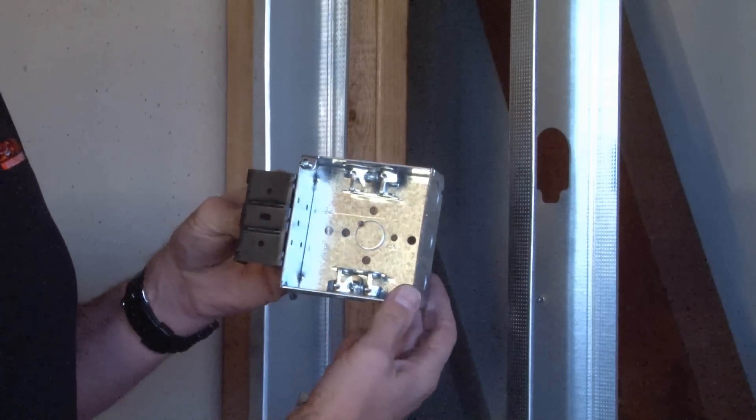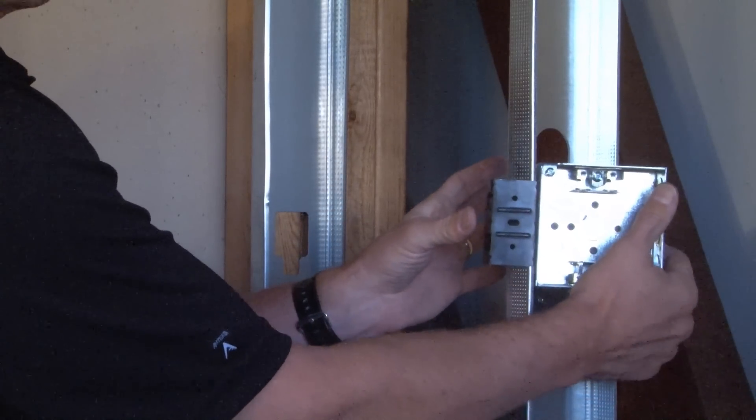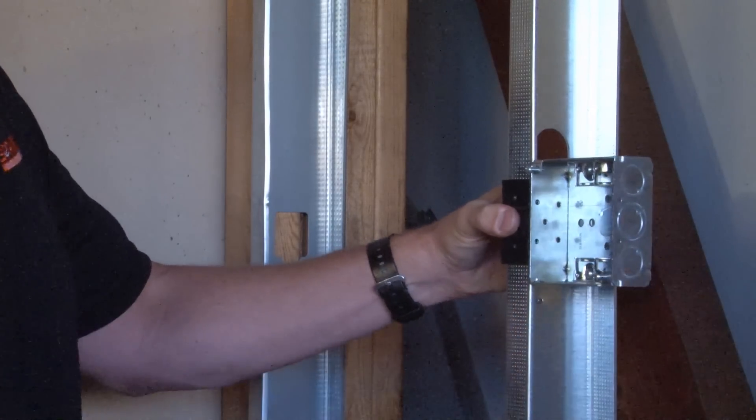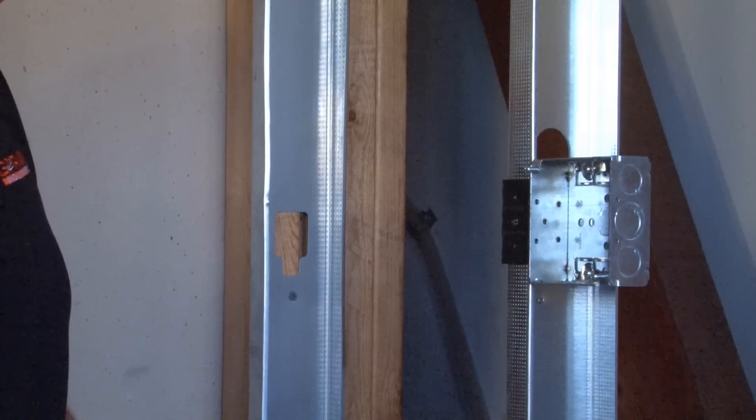You simply take the box, cock it inside of the metal stud, and then quickly and easily press it into place. It's uniquely designed and will catch perfectly anywhere on the metal stud.